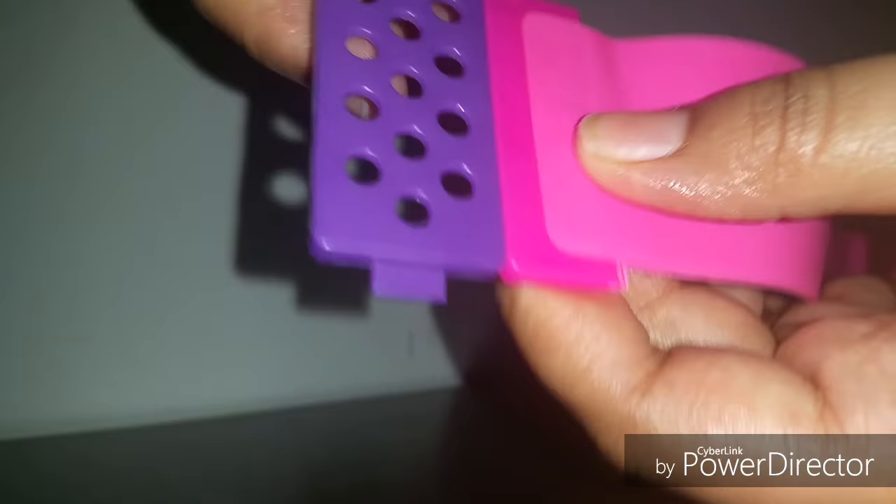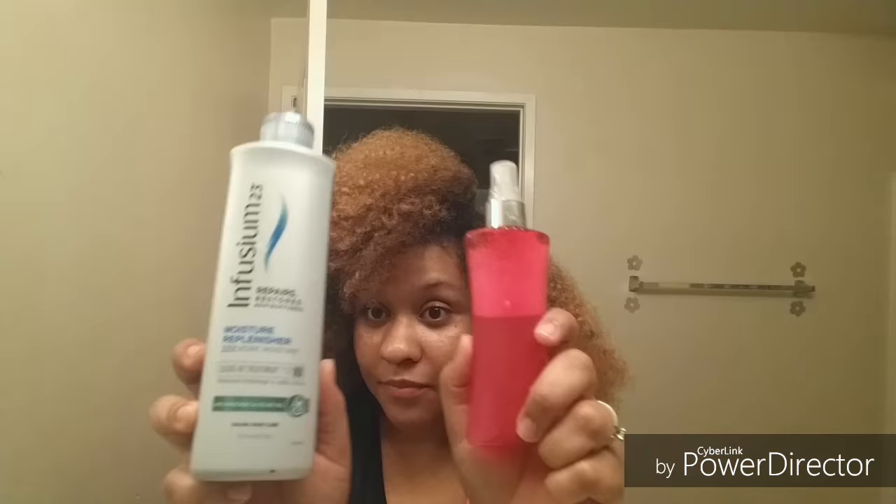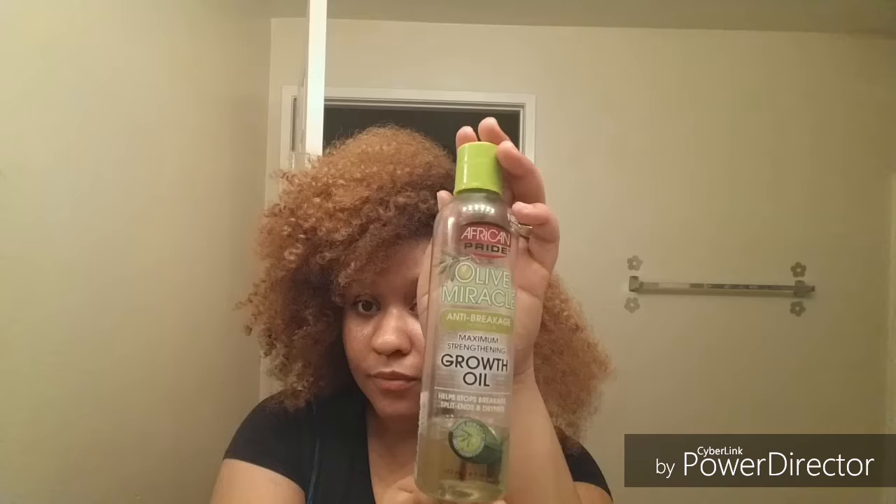I'm starting on hair that is freshly co-washed and I let my hair air dry a little bit so that it could shrink up to capacity, so you can kind of tell the difference as I install the plates. I'm using my leave-in conditioner and I'm going to be sealing with some oil — you can use whatever products you normally use on your natural hair.